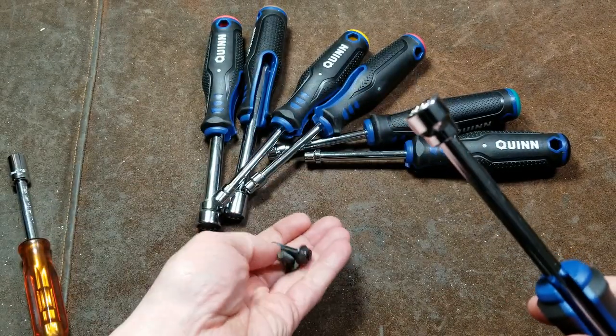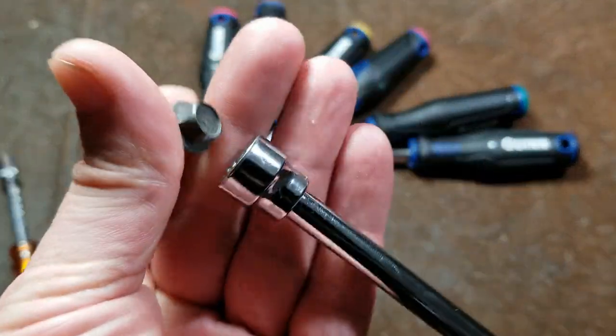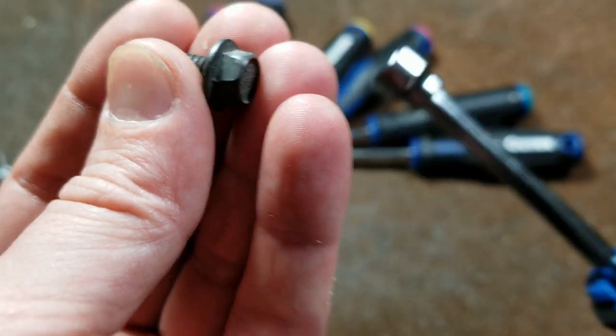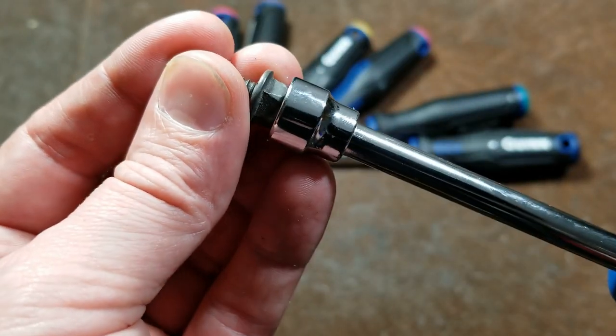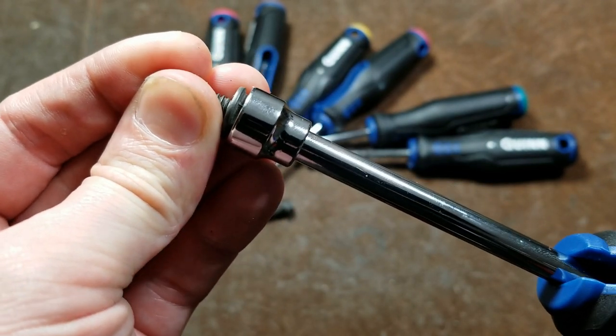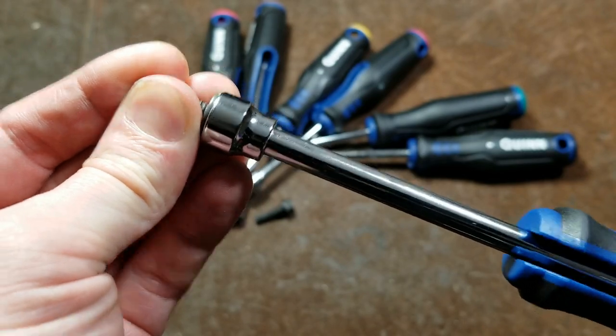Even on a hex fastener — we have an actual 3/8 fastener here, a high-grade forged one with a little bit of rolling that's pretty common — we can see this nut driver. We have to get almost all the way down in order for it to drive this 3/8 bolt. This is the 3/8 by 10 millimeter driver, and it's just off by a little bit. All this is doing is promoting you to strip out fasteners.